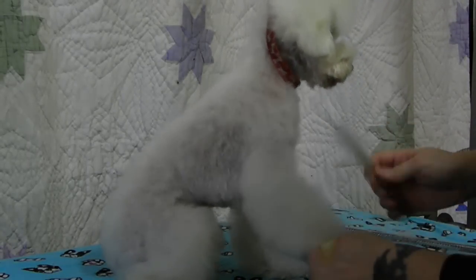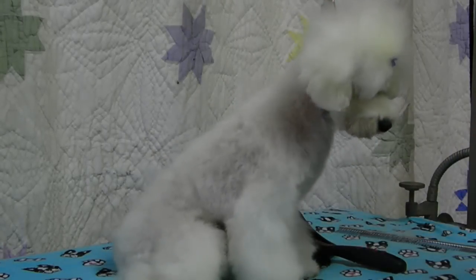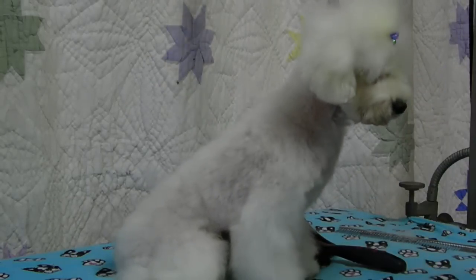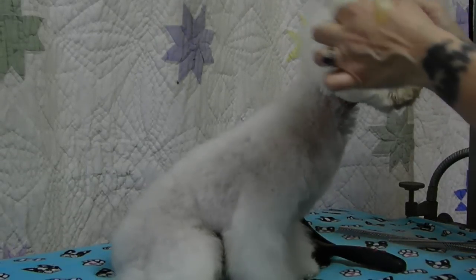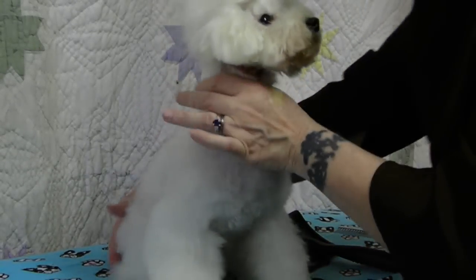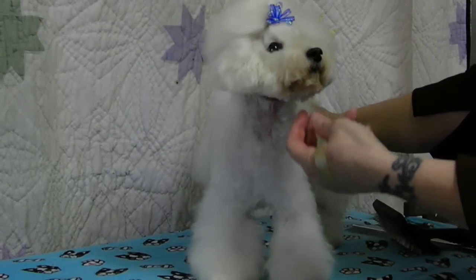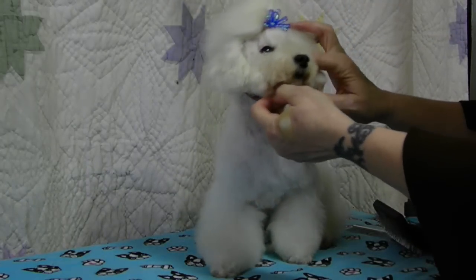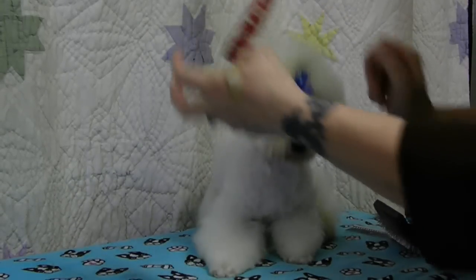It finds knots that my brush and my comb didn't find. The $80 comb — worth every penny. You can see how well it works. Good boy.